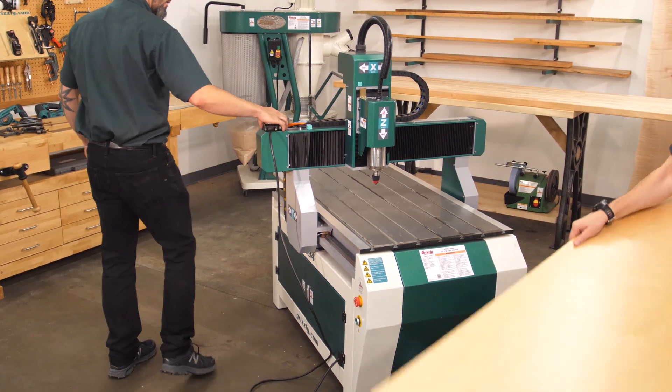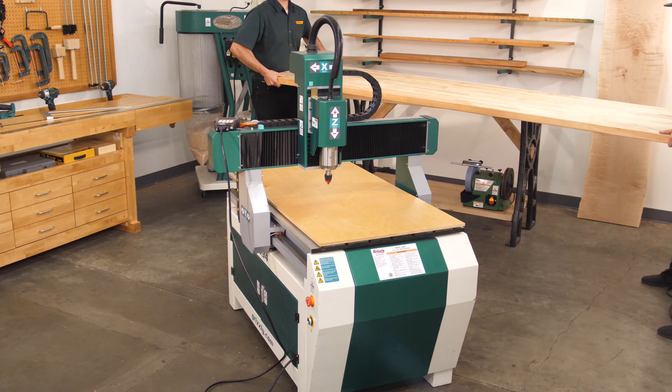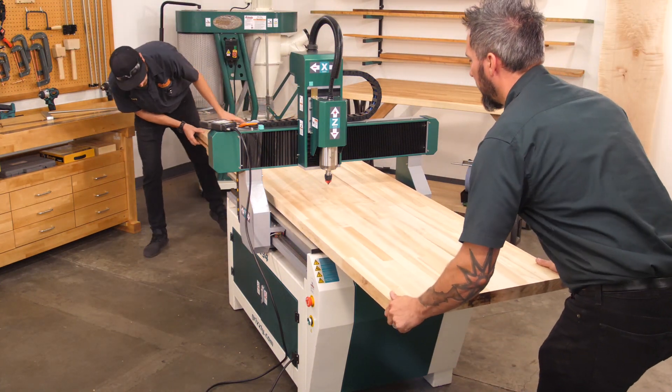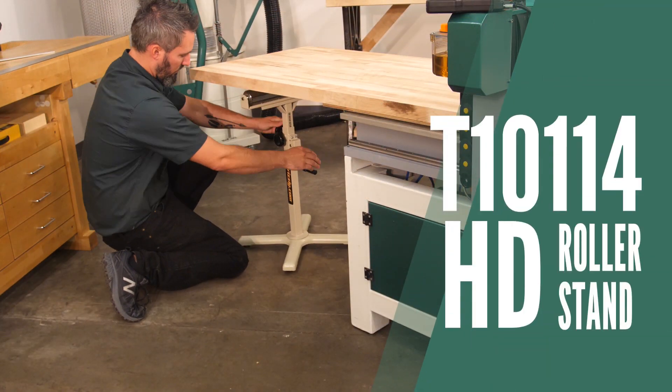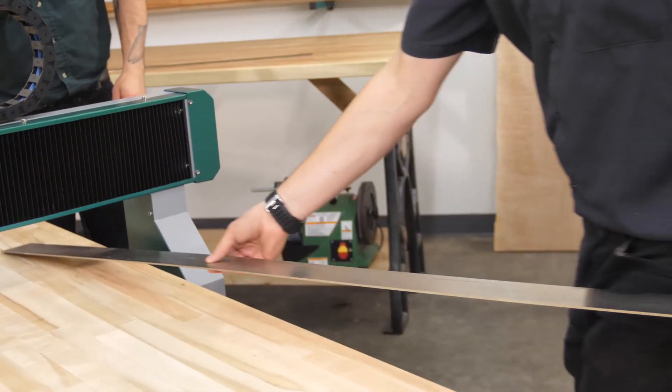With these reference marks placed, we can go ahead and place a spoil board beneath the workpiece. This allows the cutter to extend just slightly through the workpiece on the final pass and keeps us from ruining the table. On the large end overhanging the table, we've added a roller stand and checked the work surface with a straight edge to ensure there's no bowing.